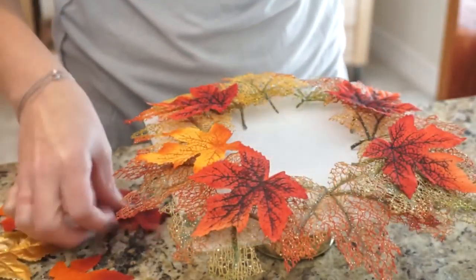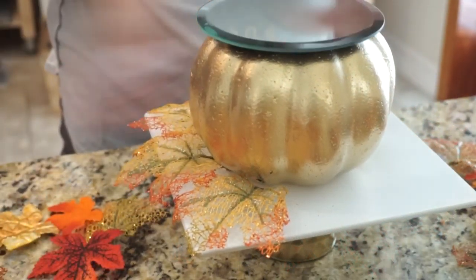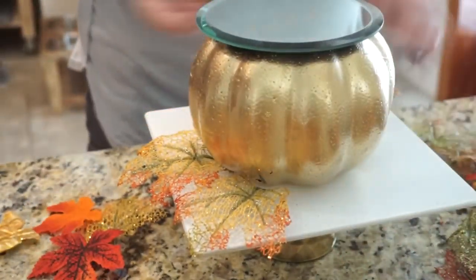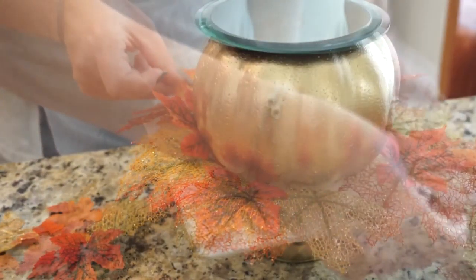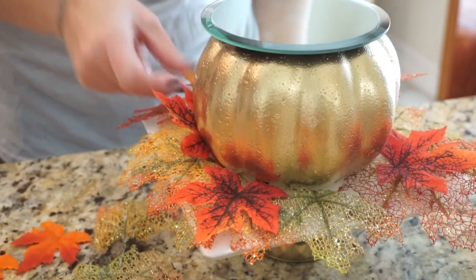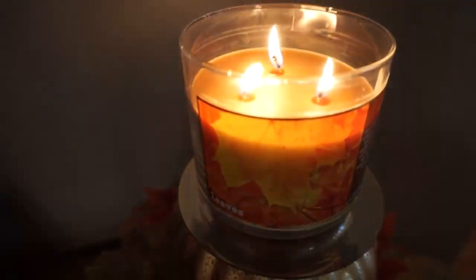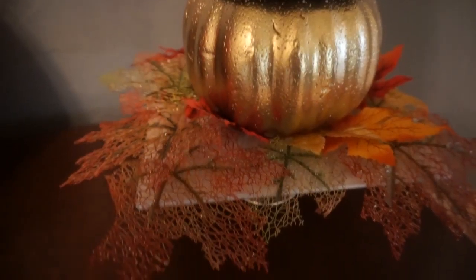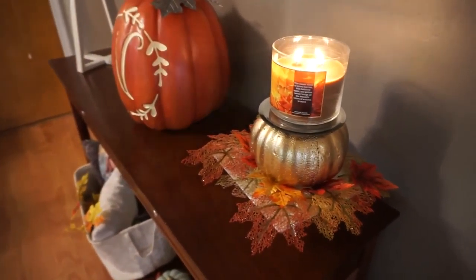Cutting the stems off made the pumpkin lay flat and worked a lot better. I found that putting the pumpkin down first and then adding the leaves was a lot easier — once I added the pumpkin on top of the leaves it didn't work as well. Put your pumpkin down first and then push the leaves up under it. I think it looks so cute and it only costs a couple dollars to make.